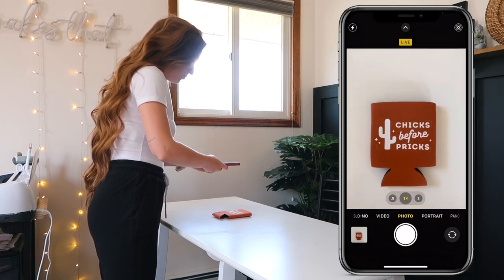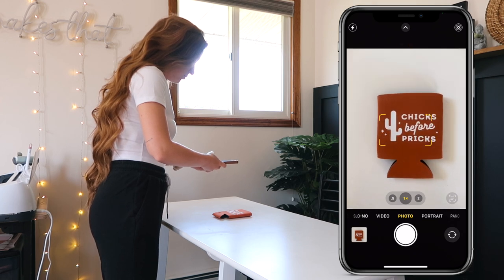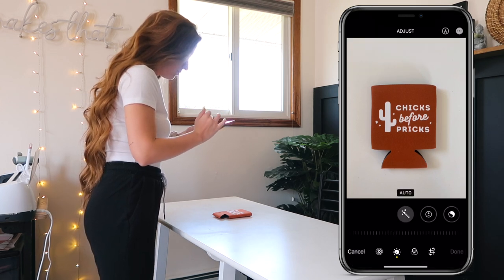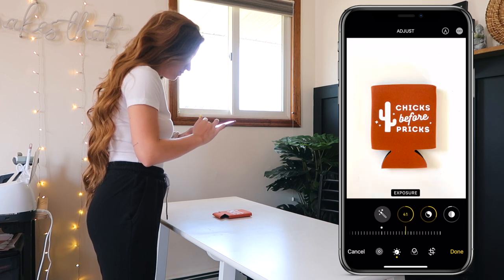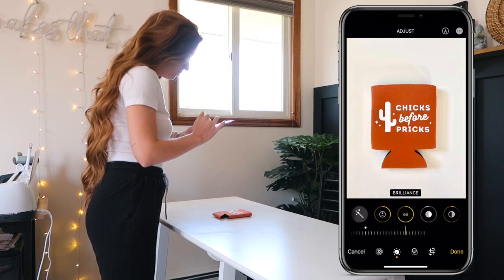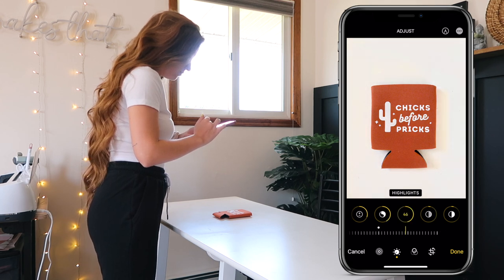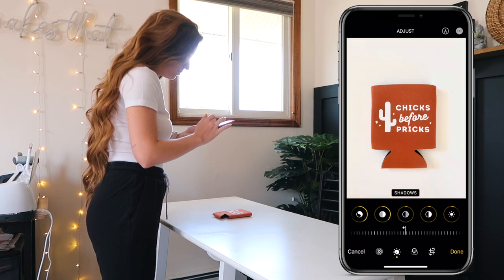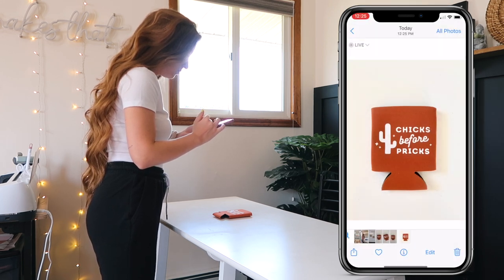Taking videos is also great if your website allows that. Etsy does allow this and some other platforms like Shopify do as well. Once you choose your photo, I usually edit directly in the camera app itself. I'll always adjust the exposure to make it brighter and then play around with other features like the brilliance, highlights, shadows, and contrast. If you'd like to see a more detailed video on how to edit product photos, please put that in the comment section and I will make a video on it.